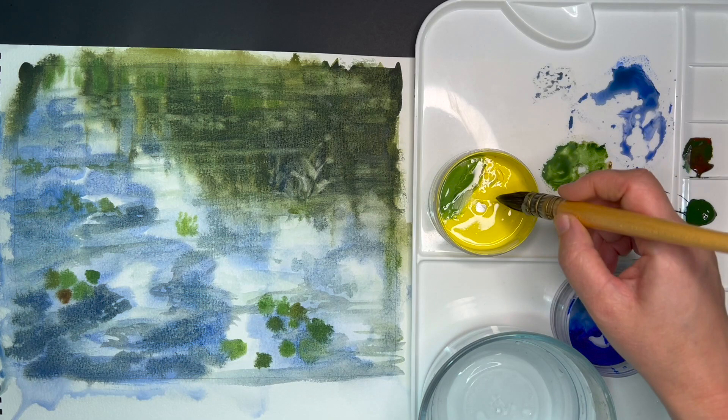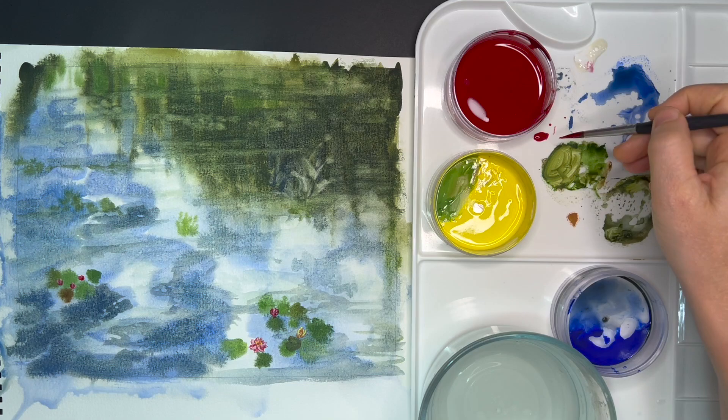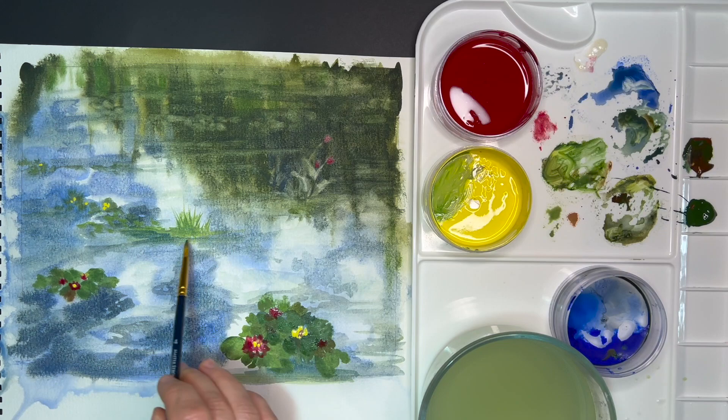Now I am going to paint the foreground water lilies. The leaves are rounded, notched, and waxy-coated, floating on the water surface. The leaves are attached to long stalks with many air spaces in them, and they grow from thick, fleshy underwater stems buried in the mud. Water lilies also provide food and cover for fish and wildlife.